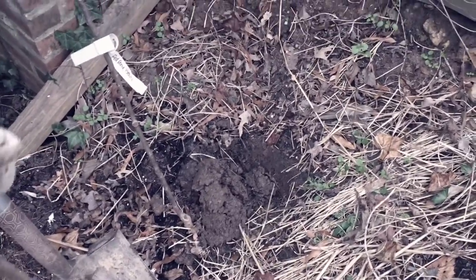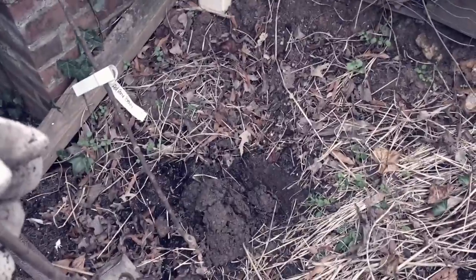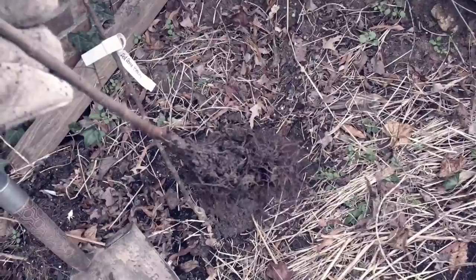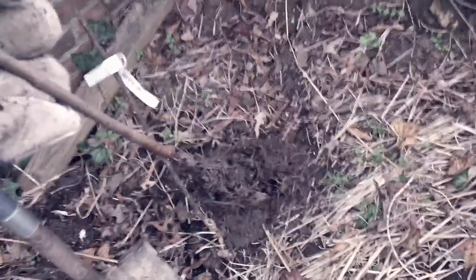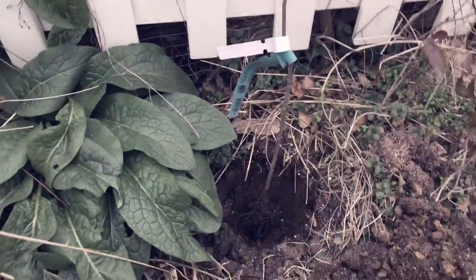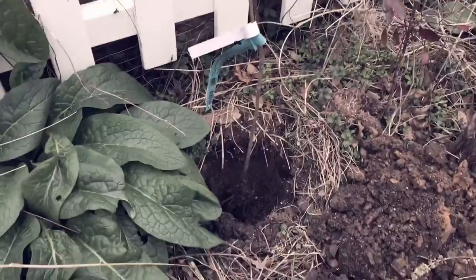Now I've got a better idea of where I want it. This part of the orchard is for late-season trees — the November-December section over here — and it's going to go all the way down here. I've already dug the hole at this spot, so I'm going to backfill the original hole and plant it here.